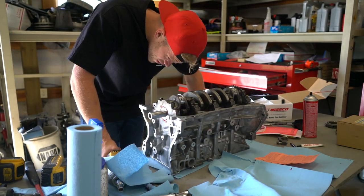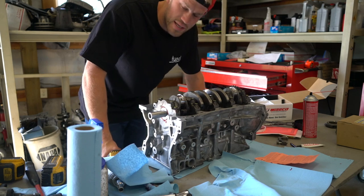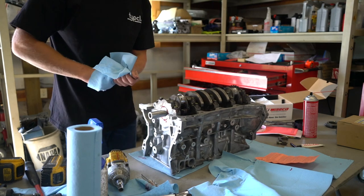Holy crap. I wonder why some pistons hit and some pistons don't. Let me see if I can show you guys an angle on this — it hits pretty bad. You see that right there? That's the squirter hitting the piston. I've never cleared pistons or oil squirters before, and I don't know if I need to clearance the pistons or the squirters. Either way, I've never done either one, so I'm going to go online and do some reading. There are always going to be little roadblocks when building a motor — you just got to keep going and figure it out.